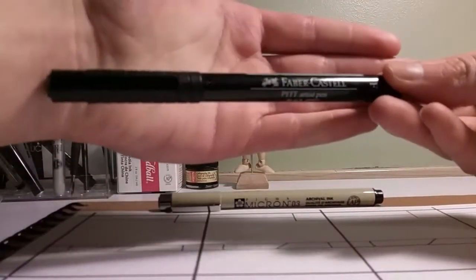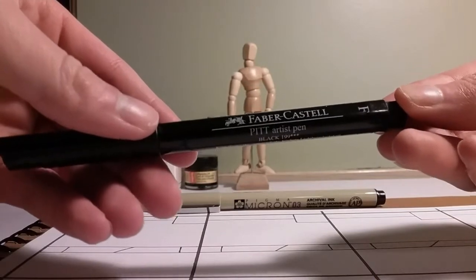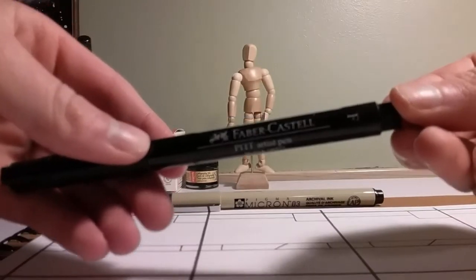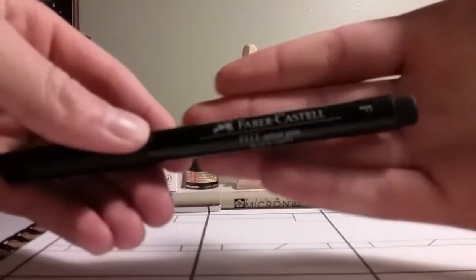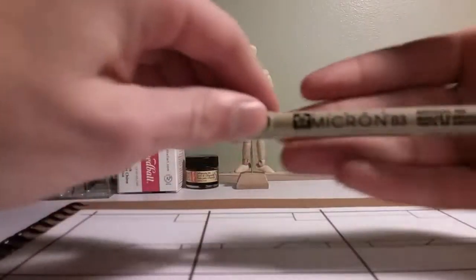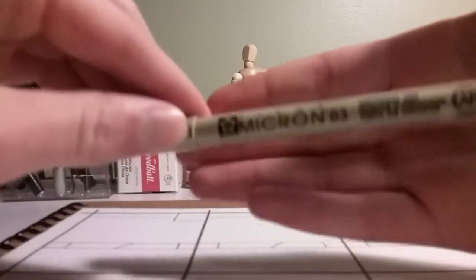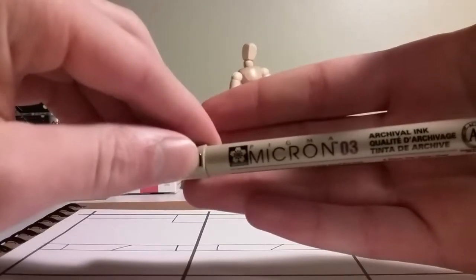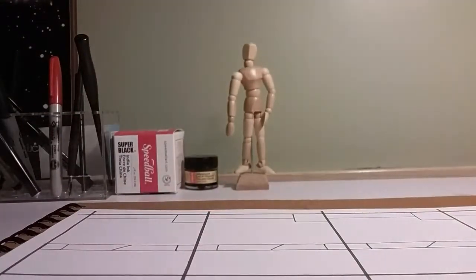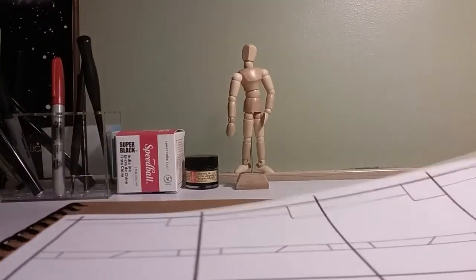Right off the bat, we're going to talk about the pens that I use. For drawing, names, and stats, I use this Faber-Castell F-Pen. And then for lettering — as in abilities and card numbers — I use this Micron-03 Pen. So I use those pens when I make my cards, and the way that I make my cards is I print out templates like this.